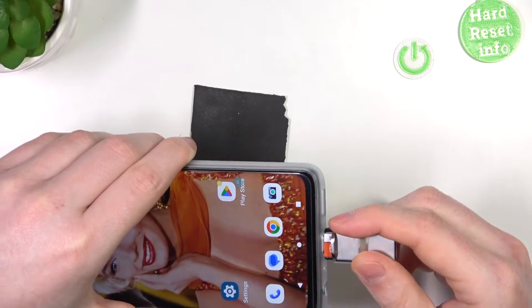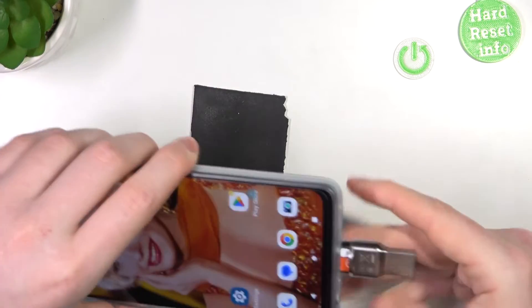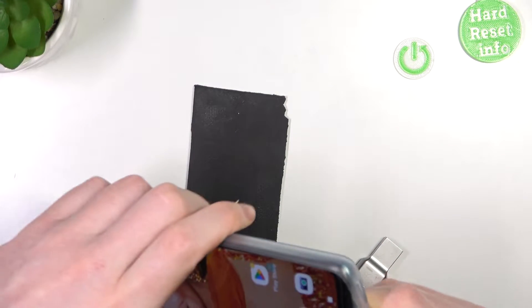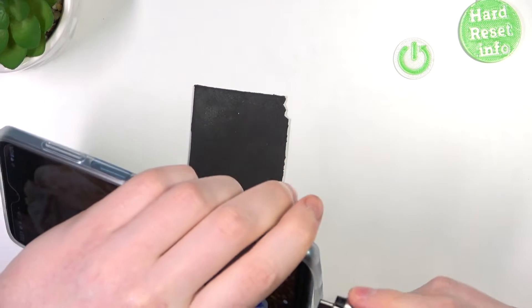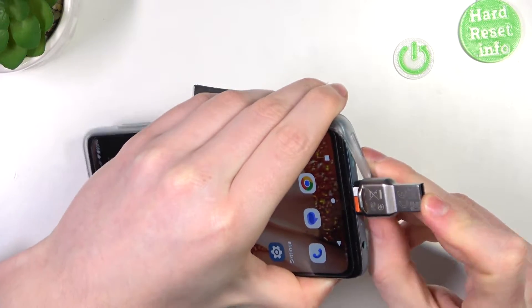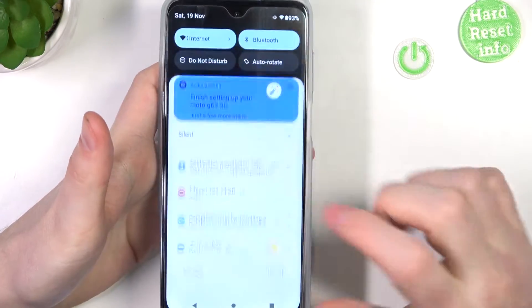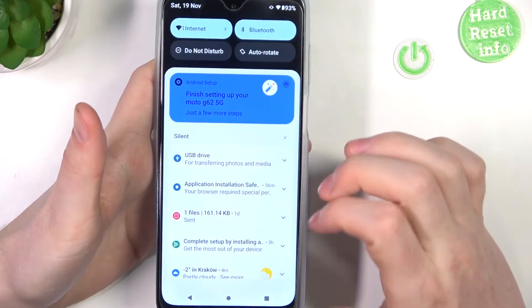Plug it in — you might need to remove the silicone case to do it, but I'm going to do it without the case. Make sure that the pendrive sticks in all the way to the end, like that.